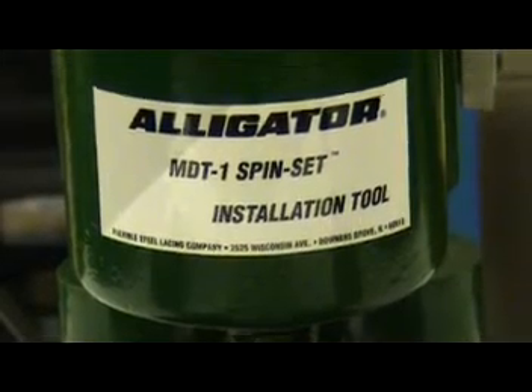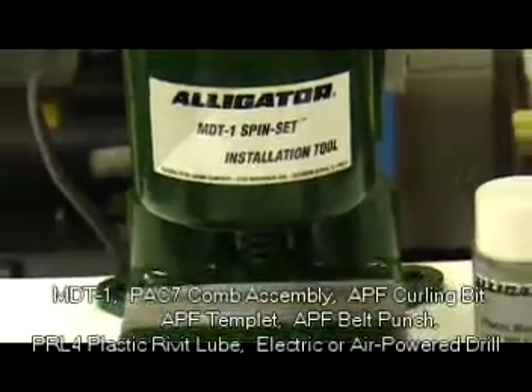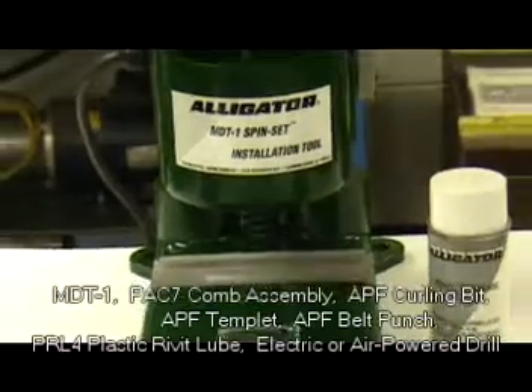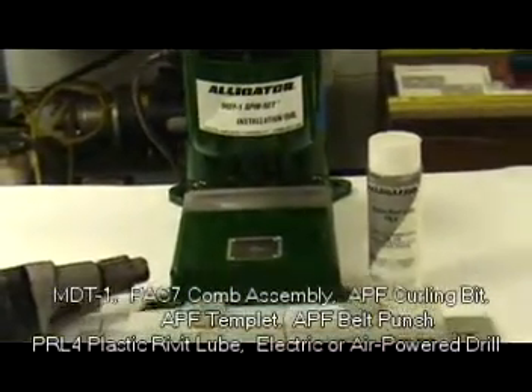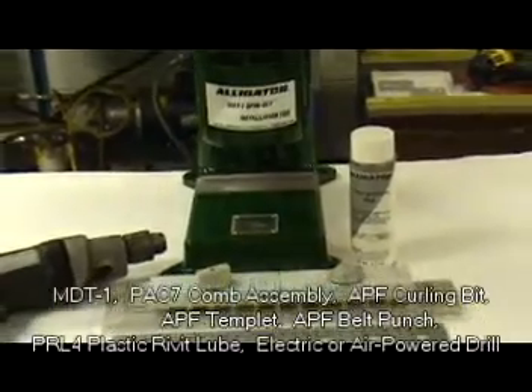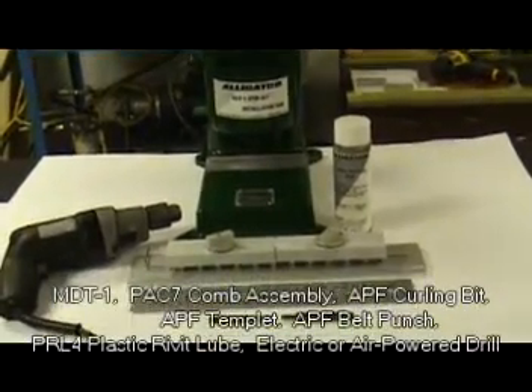In order to begin, you will need the following tools for proper installation: an MDT1 tool, a PAC7 comb assembly, an APF curling bit, an APF template, an APF bell punch, PRL4 plastic rivet lube, and a drill — electric or air powered.